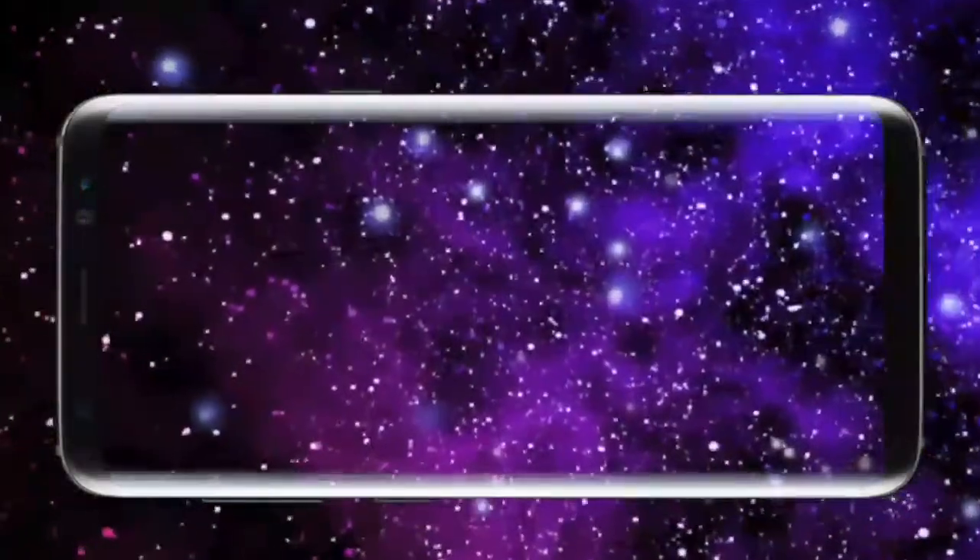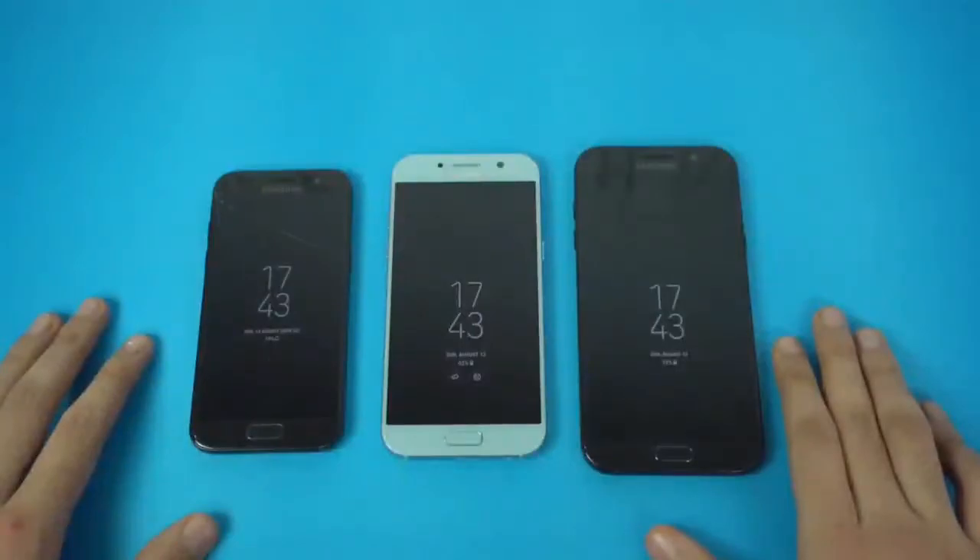Hey guys, it's time to talk about the Sons of Beast. It's that time of the year where we see the new mid-range babies from Samsung.